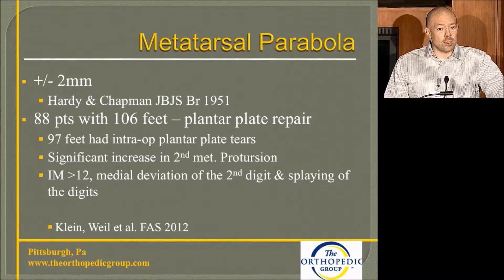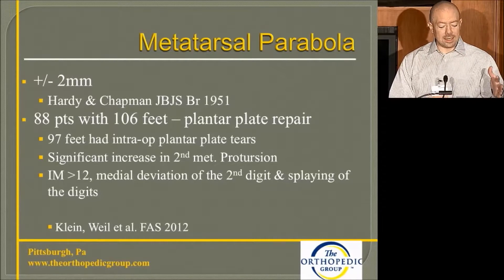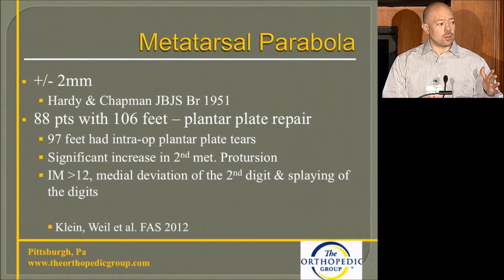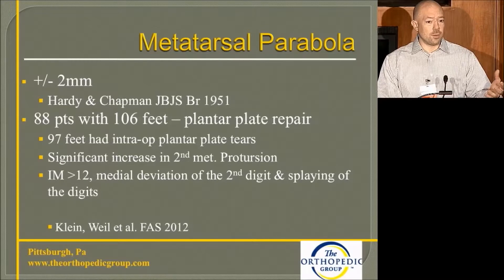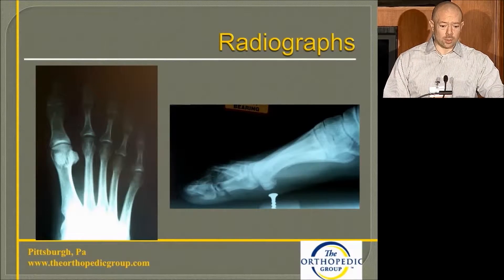A 2012 paper looked at plantar plate injuries and plantar plate repairs with 106 feet in 88 patients. Of those, 97 had intraoperative tears. Those with intraoperative tears had a significant increase in the metatarsal protrusion angle of the second, an increase in the intermetatarsal angle greater than 12, and medial splaying — where you see that second toe go into varus against the first. The conclusion is that if you see those three components with pain, there's a good chance you have an intraoperative tear of the plantar plate.